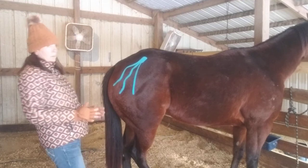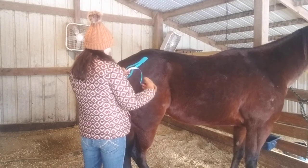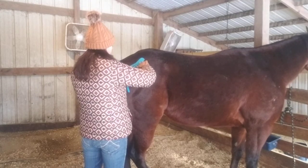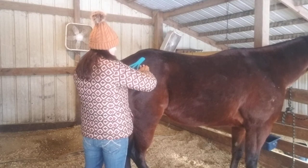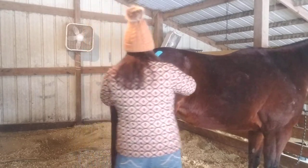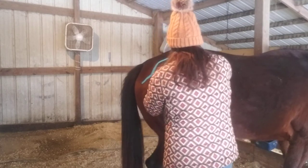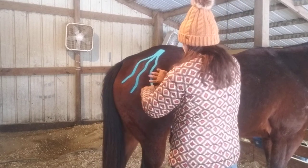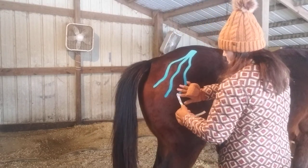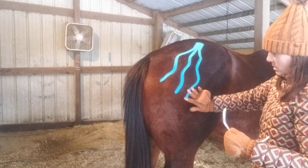And then the third one — same thing. Give myself some room here. I want to stretch, lay down in a straight pattern, no stretch, turn, stretch in a straight pattern, no stretch and turn, stretch in a straight pattern, no stretch and turn, stretch, no stretch, and I'm going to back that last tail in with no stretch at all.